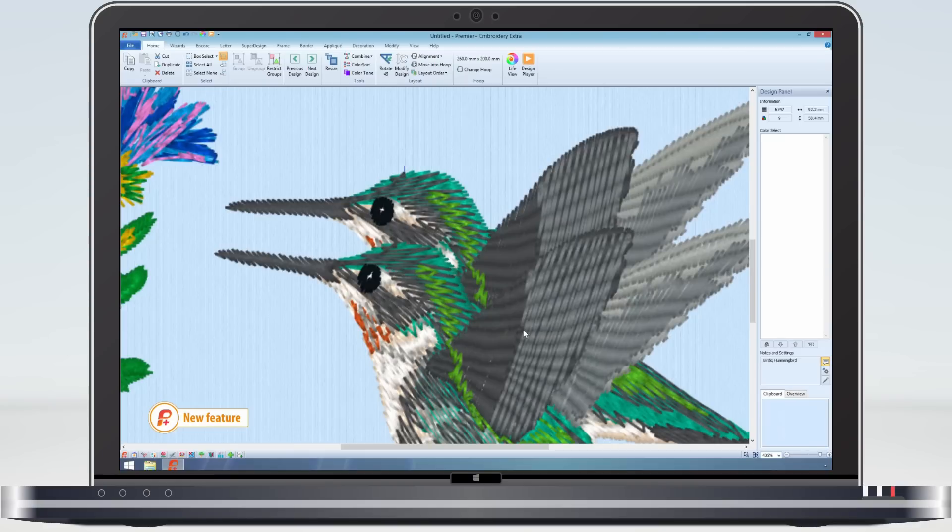You can see that the stitching on the eye and the beak has changed for the worse. Do the same thing in Premier Plus and there will be no change. So now there is no need to worry about saving, reopening and adjusting your designs degrading the stitch quality.